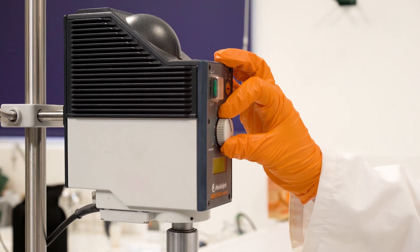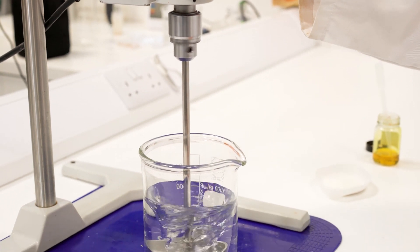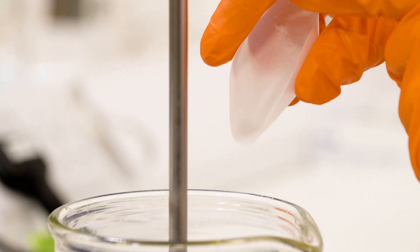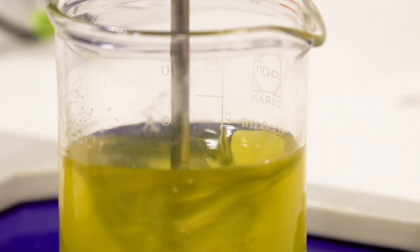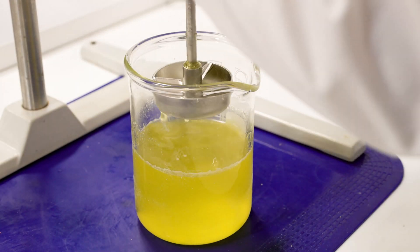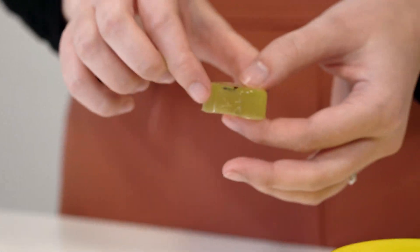This is stirred in exactly the same as normal gellan gum but at a higher level. You incorporate it when the water is cold, heat it up to 80 degrees, then add a calcium ion which boosts the gel structure. Once the calcium ion is incorporated, you switch it off — and in this case we've made a yellow rigid gel.